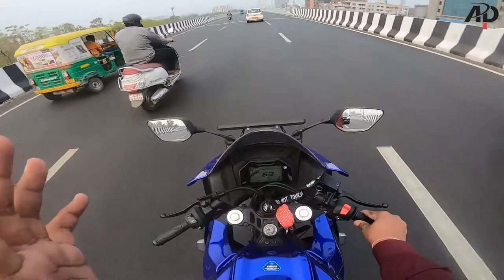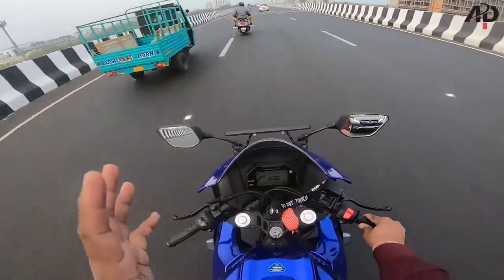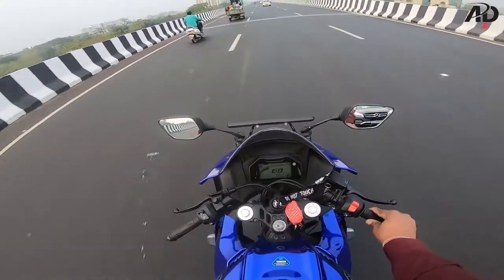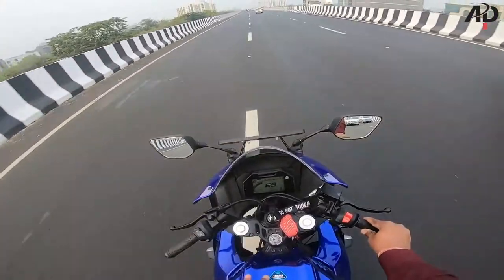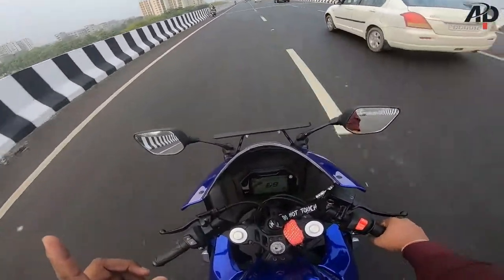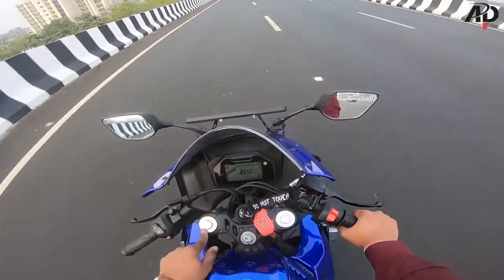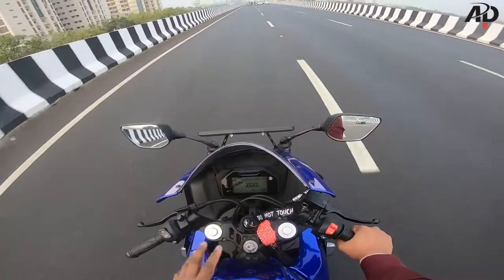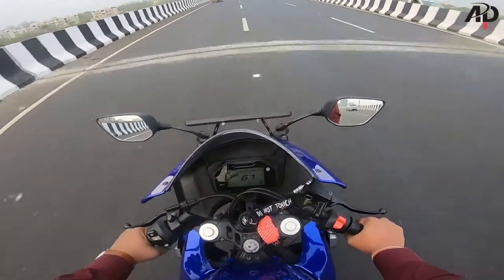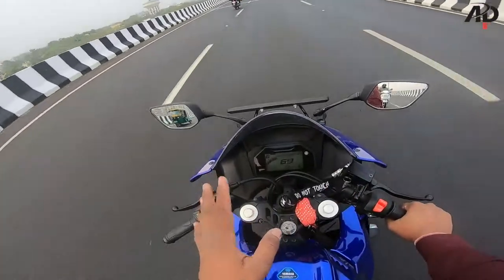The bumps and shocks are absorbed more with USD forks. However, if the USD fork hits a bump hard, the shock will feel more intense. Another big advantage of USD forks is that you can adjust the height. For example, on the Apache 310cc you can adjust the height, which you cannot do on the R15. On the R15 you can see this — you can set your height and handling position. This is the biggest advantage, because with conventional telescopic suspension you can never adjust the height.